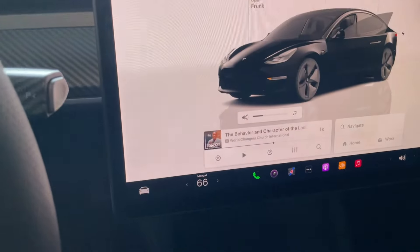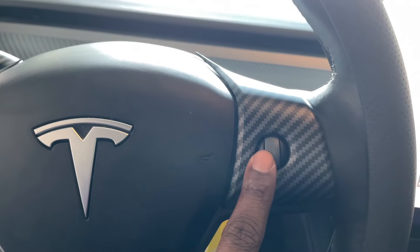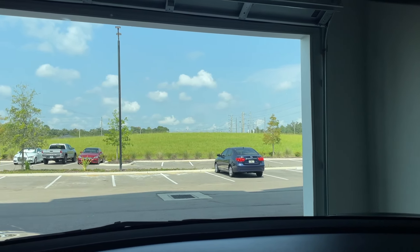Here we are with the steering wheel with the nice Tesla T, and then you have the rolling capabilities for your sounds. Here is the continuation of the matte carbon fiber dashboard look that goes all the way across, also going to the other door — added that piece as well as the piece to open that door.